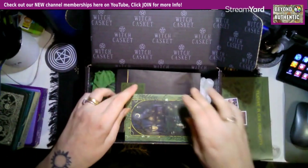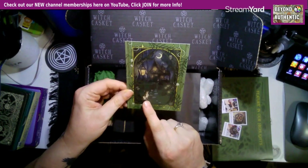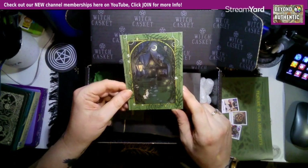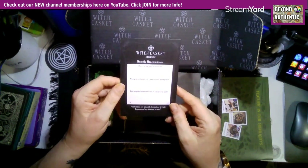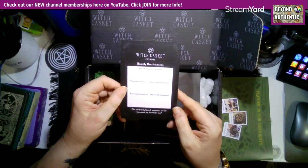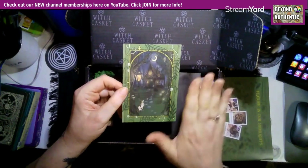We always get an art print — I like that. It's a spooky house with a lovely pussycat, moths, all sorts, and it's really nicely brightly colored in green. On the back, as always, it's a monthly manifestation card: what are my goals this month, what practical steps can I take to reach these goals, and what magical steps can I take.